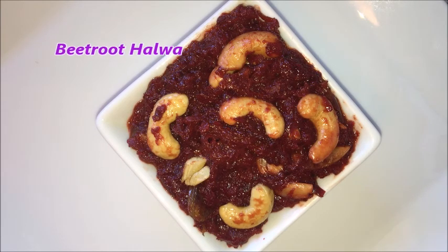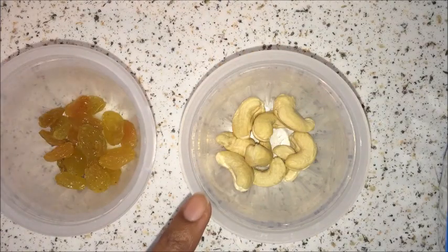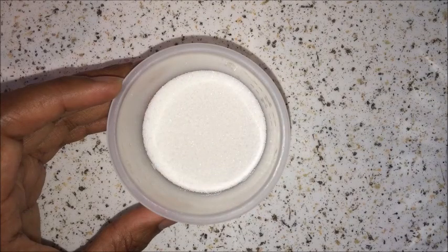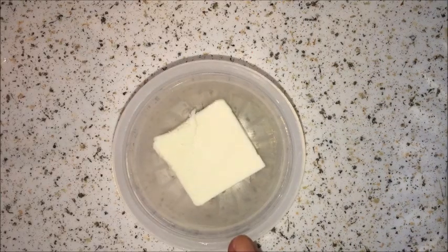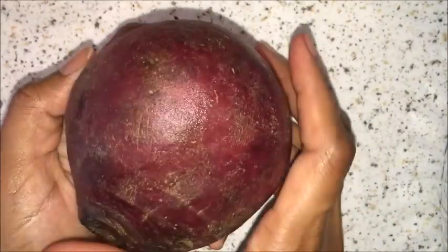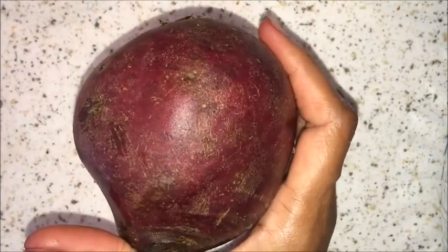This is a healthy and nutritious dish. Let us see the ingredients to prepare this Beetroot Halwa: 9-10 cashews, few raisins, 6-7 sliced badam, 1/4 cup of sugar — as per your taste you can increase or decrease — 3-4 tablespoons of butter or ghee, 1.5 cup whole milk, 1 tablespoon cardamom powder, and 1 large size beetroot. Peel the skin of the beetroot and wash it well.